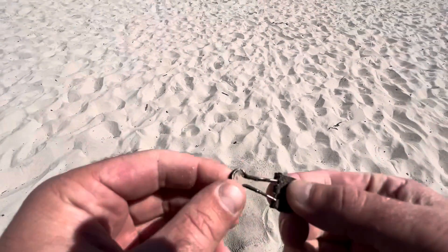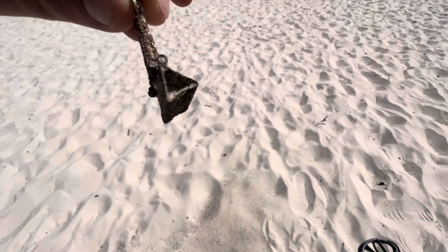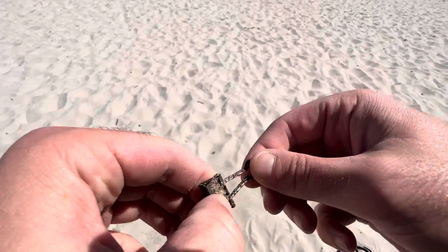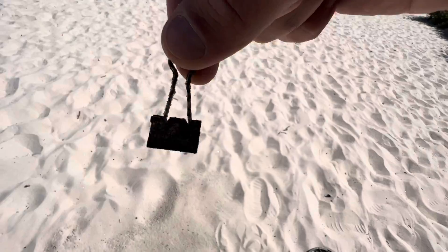Oh, I see it. It's one of these — it's another little, I don't know, I just call these purse clips because they look like a little purse. Purse clip, or doctor bag clip, whatever.